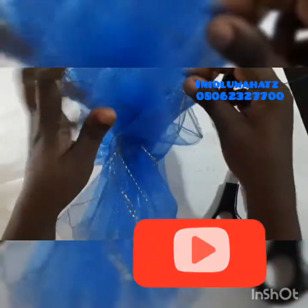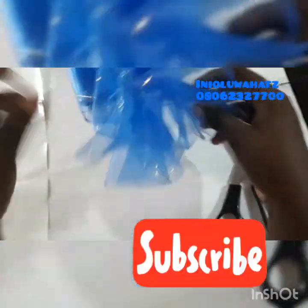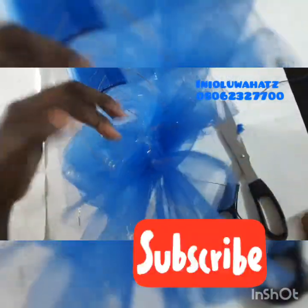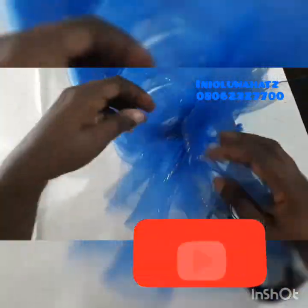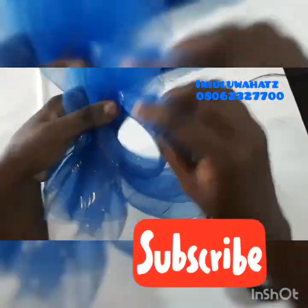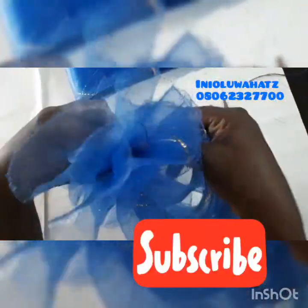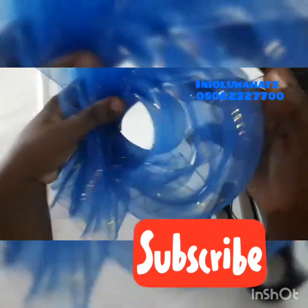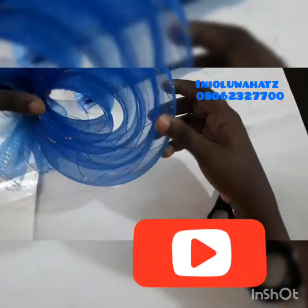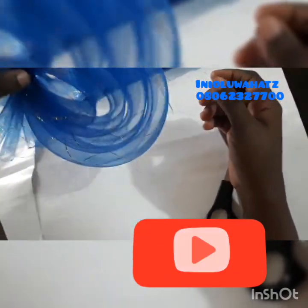So now you can decide to bring out your ruffles. You can decide to put it on top of a churvan.